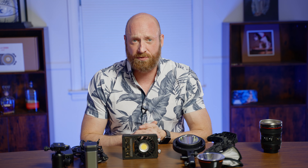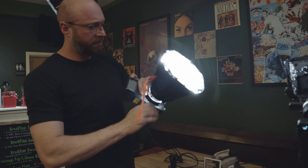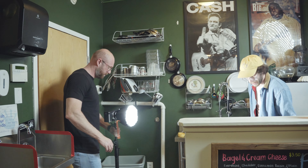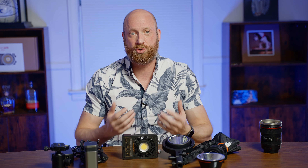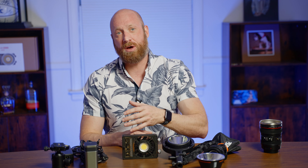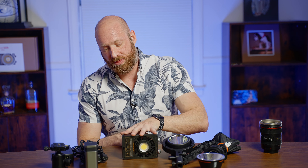One thing to mention: when using a modifier with a grid system, the grid helps control the light but also cuts down multiple stops. So if you pull the grid off, especially with something that only puts out 100 watts — which is still amazing for something this small — you're going to get quite a bit more light. I also shot Instagram reels for a local coffee shop, and it worked great again as a key light. I mostly used the Bowen's mount adapter and their softbox a couple of times.